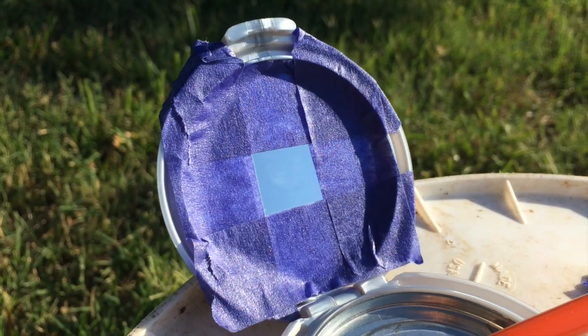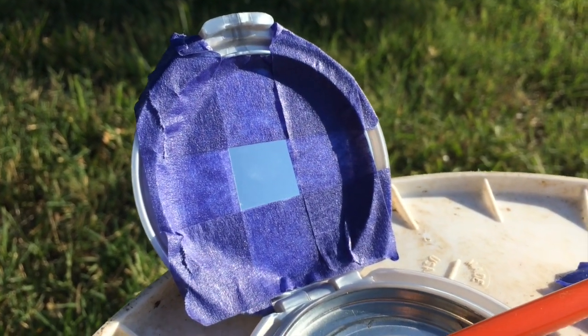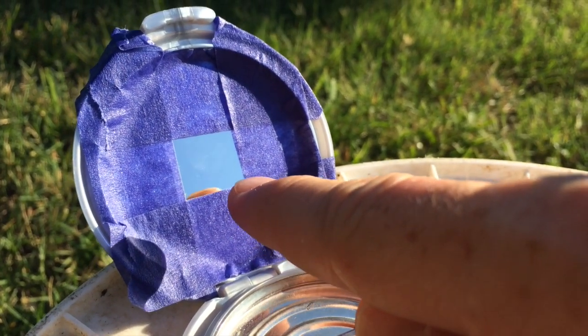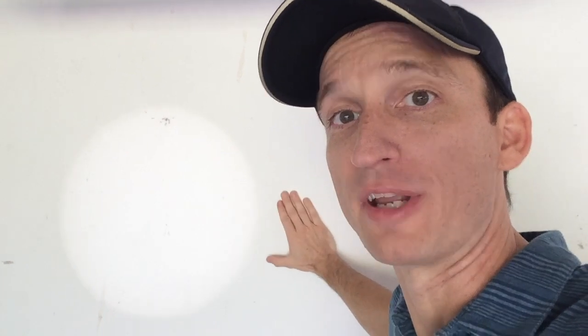Also, the farther away you place the mirror, the bigger the image can be. You can see that I've taped up the mirror so there's a smaller opening for the light to reflect on. This creates a slightly sharper image, and if I move the mirror farther away, I can get an even larger image.